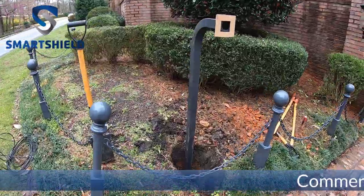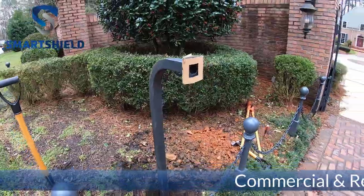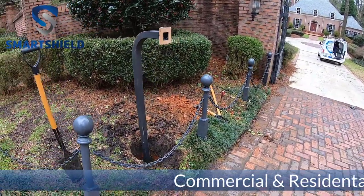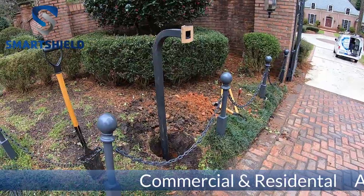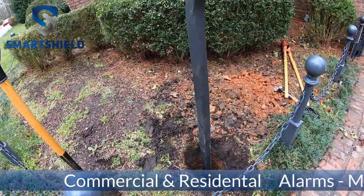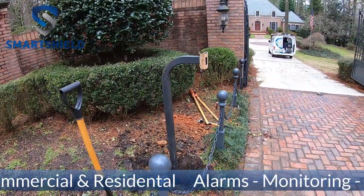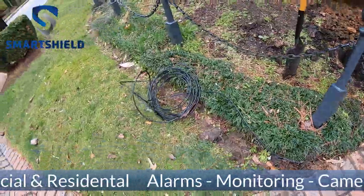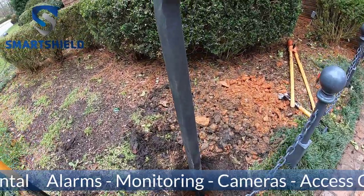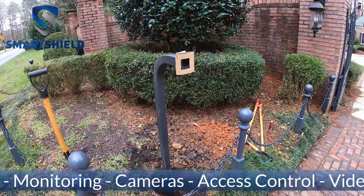All right guys, we dug our hole out and stuck the pole in here - it's roughly about 44-45 inches. We'll stick some concrete in there and mix it up with a little bit of water and our pole's in position. Here's the wire right here, we're going to run up - we'll drill a little hole on the side and make that do what it do. But this is what our video doorbell is going to get attached to.